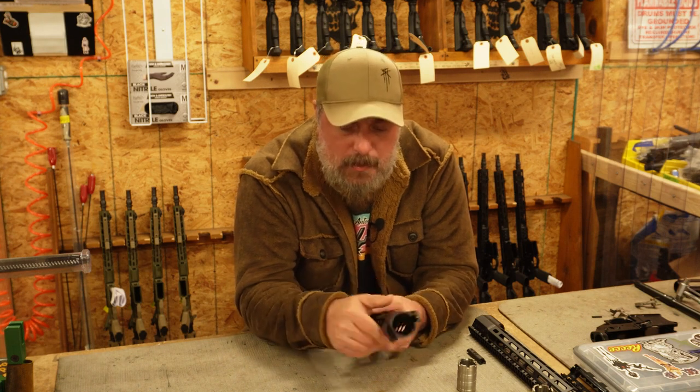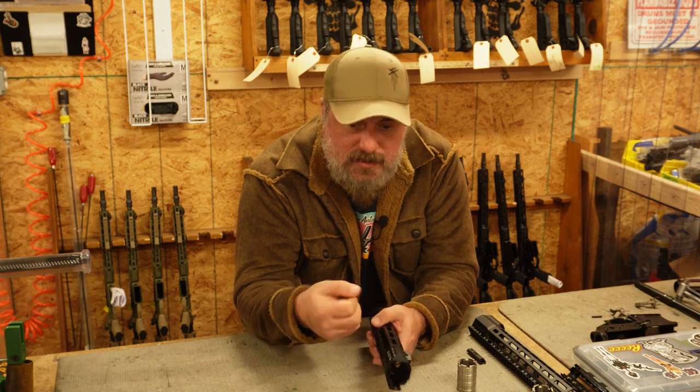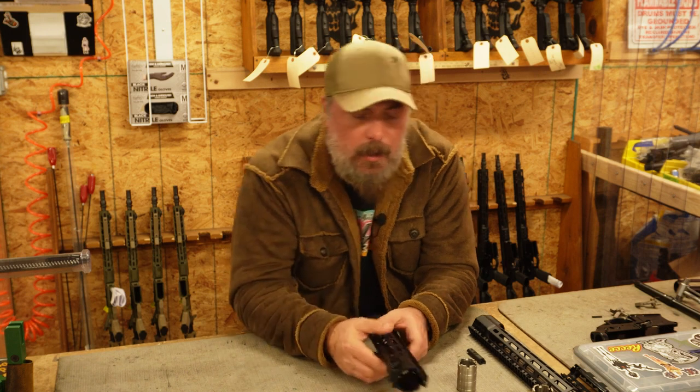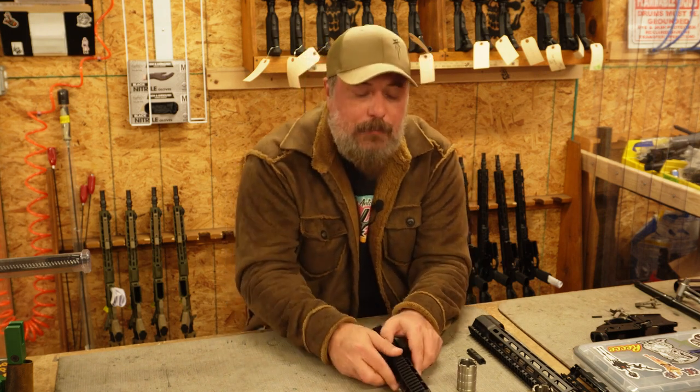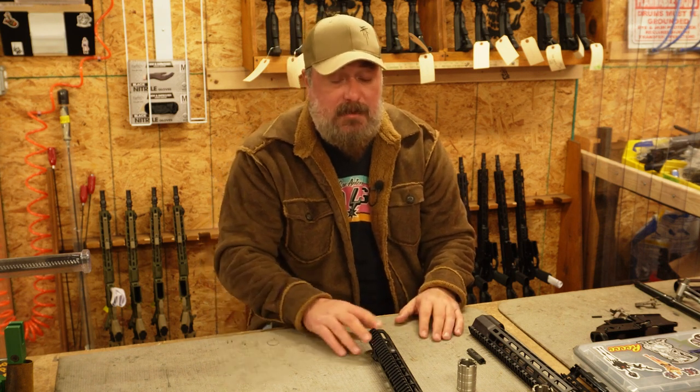Once you have that mounted on, you're going to tighten these bolts starting in the center, then work your way in a star pattern — kind of like you would lug nuts on a car. And whenever those cross bolts come to a hard stop, it's done. It's one of the most simple, intuitive rails I've ever mounted. Pretty nice — I think you'll dig it.